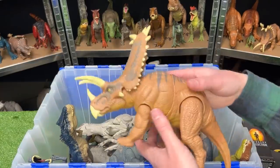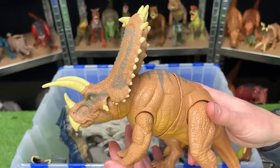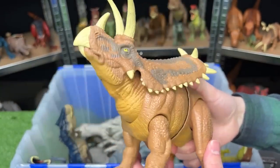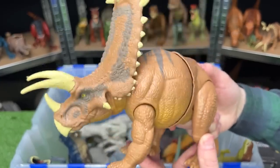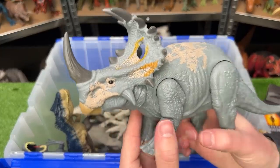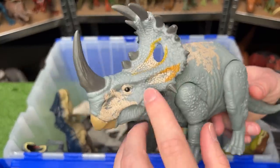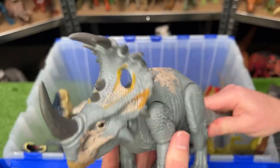I think Jurassic World 4 might also have a Pentaceratops. This is one massive dinosaur and it has one of the biggest frills that I've seen. This figure has two buttons — one for a head ramming action and the other for a torso swinging action. Here's another herbivore figure. This is a Sinoceratops in the light gray with some tan and yellow detailing, and it features an attack tail that moves its head.